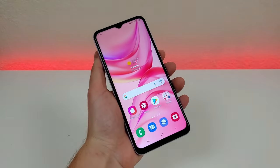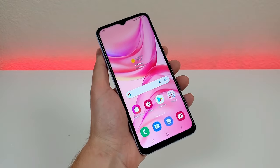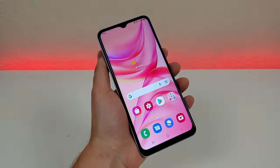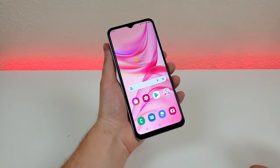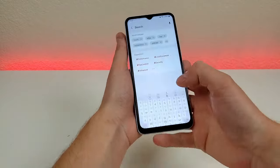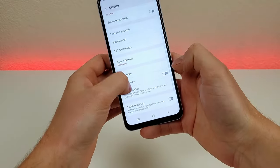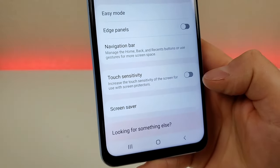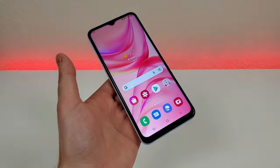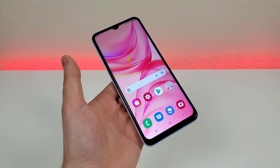The next feature is called touch sensitivity. Essentially, if you add a screen protector to your A23 and notice it seems to be preventing you from using the touchscreen to its fullest, you can adjust the touch sensitivity. Pull down the shade, go to settings, go to search, type in touch, and you'll see touch sensitivity. Enable that option to increase touch sensitivity for use with screen protectors, and it should improve your experience.